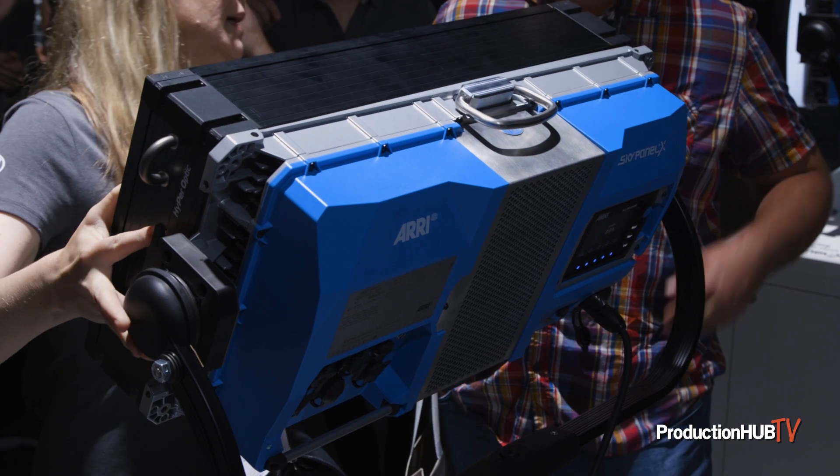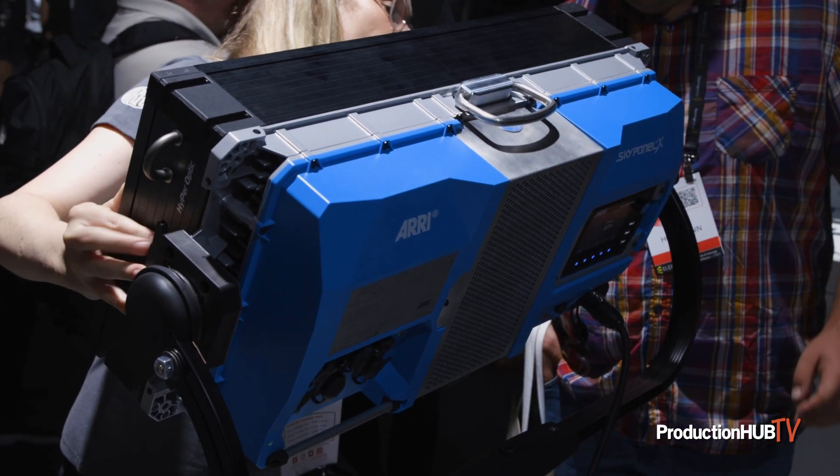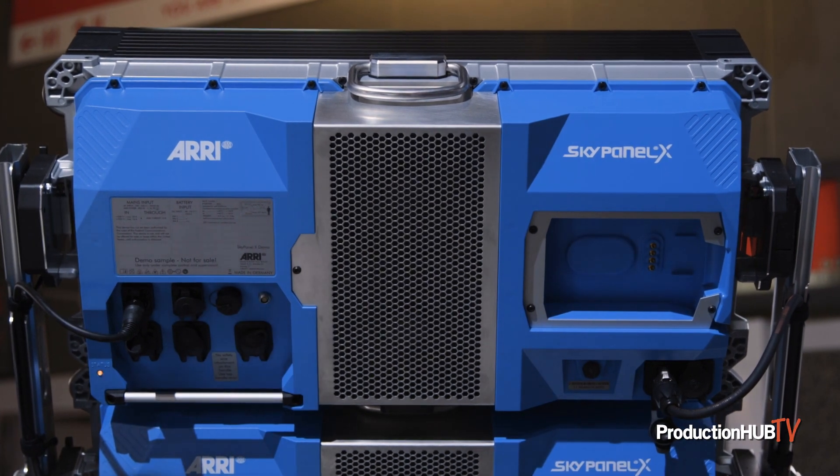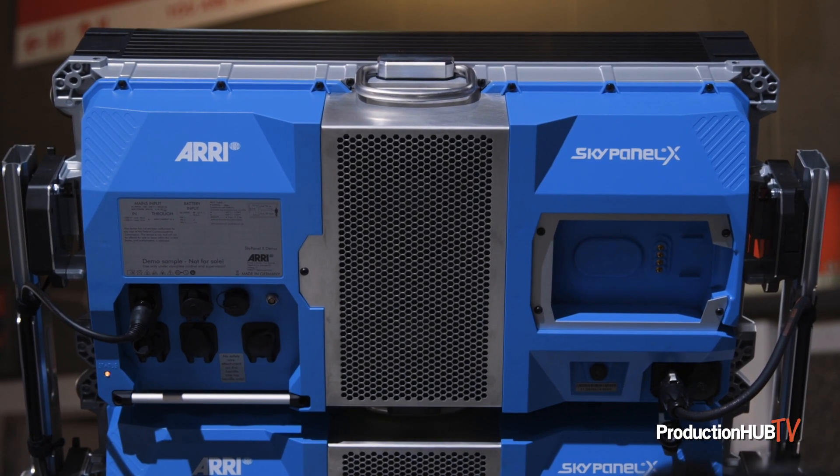What we are doing here with the product is an IP66 fixture, six-color engine, and what we did is to do a native soft light, a native hard light, and a native open-face bouncing tool. They can be scalable, they can be modular.